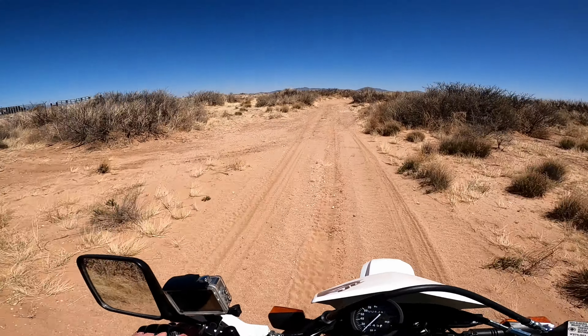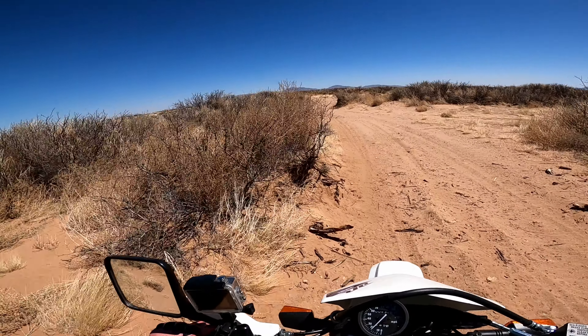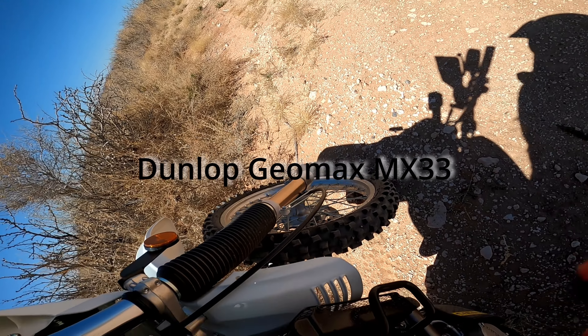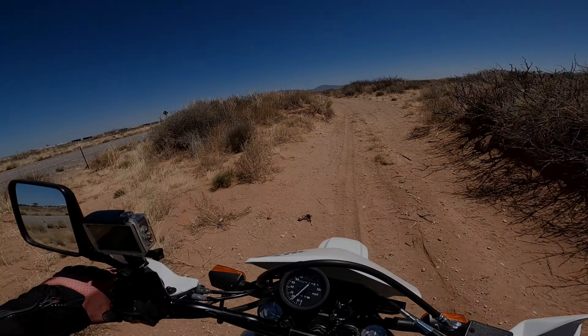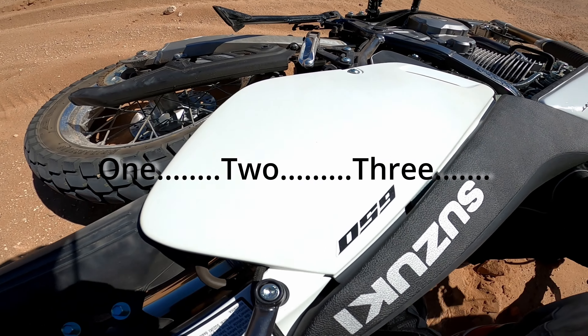Trying out a DR650 on some twisty sandy stuff. We put an old motocross tire on the front — an old Geomax MX33 — because we were having a lot of problems with stability in the sand.